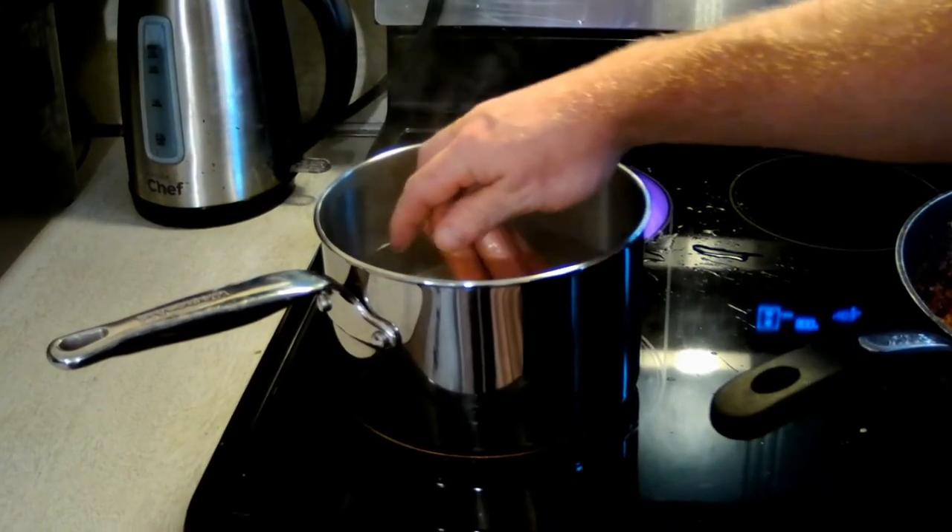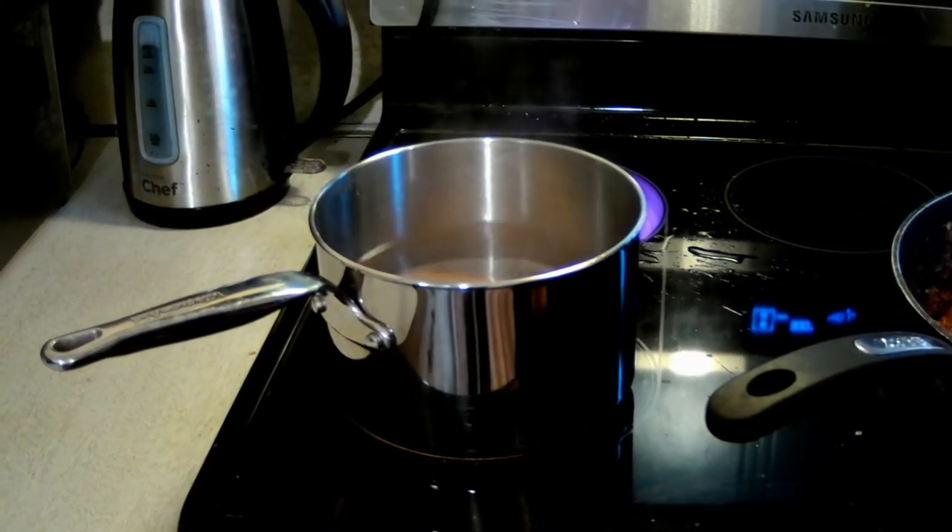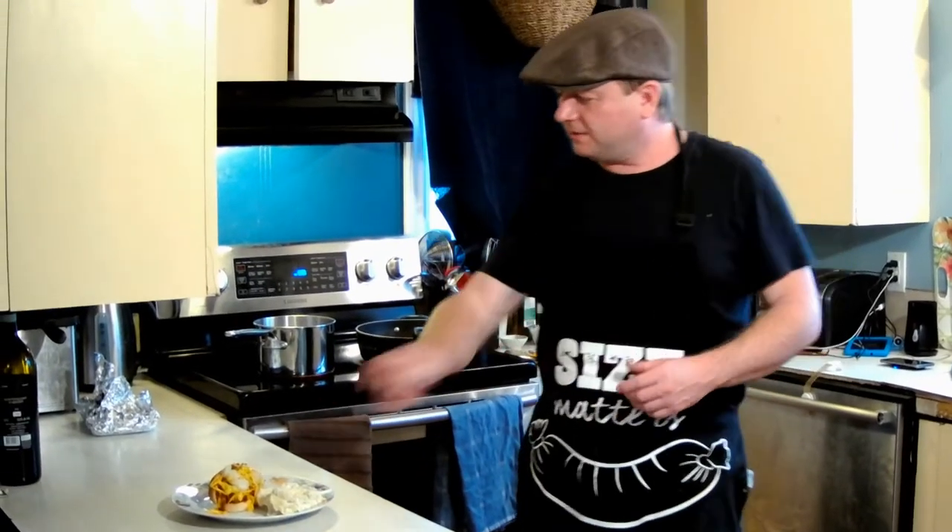Now we toss our hot dogs in to boil and we're ready to eat. Welcome back guys — our dogs are in, check that out, looking lovely!